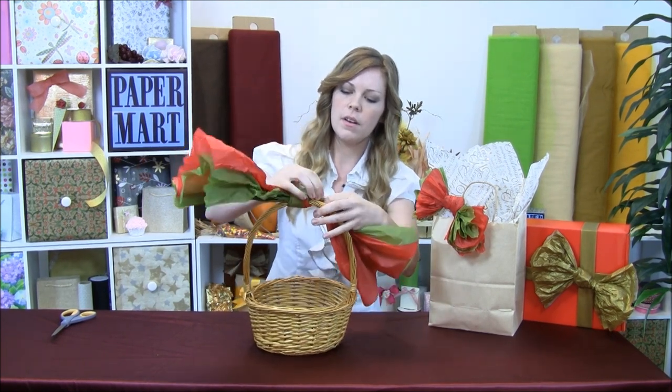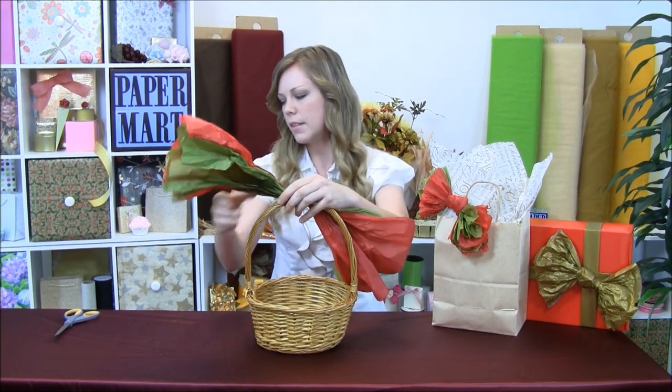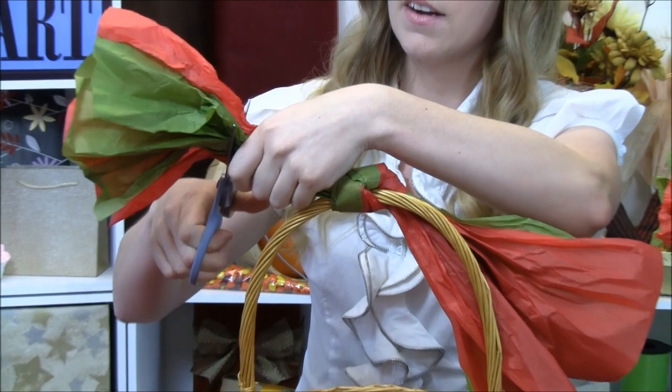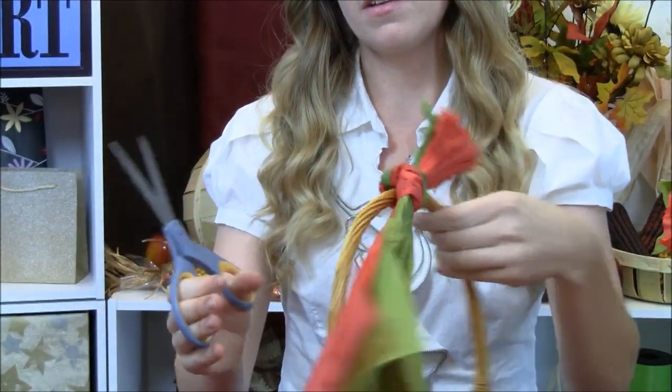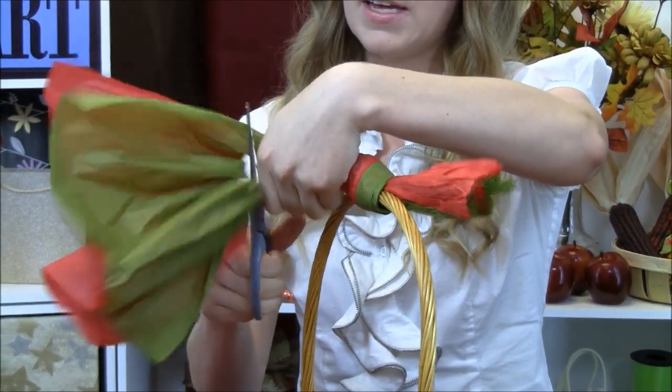There we go. And then we're just going to be cutting off the ends to give it a nice bow look — it's going to be about one hand's length here. So you just cut off the extra, and then do that on the other side, cut off about a hand's length.